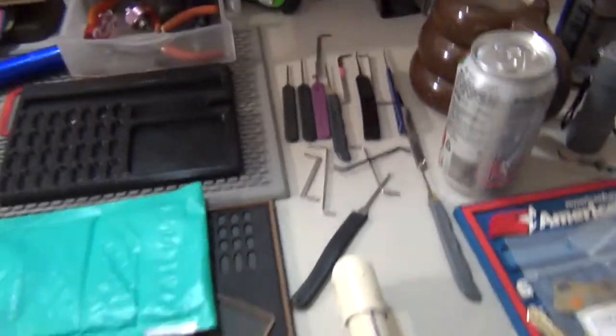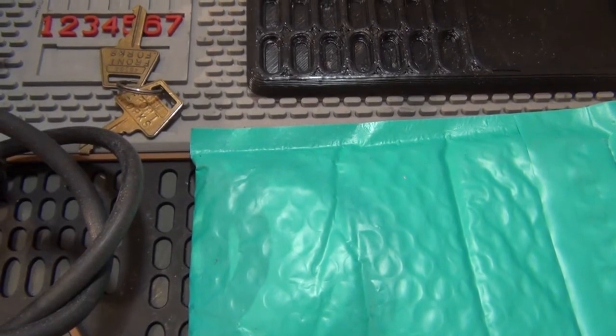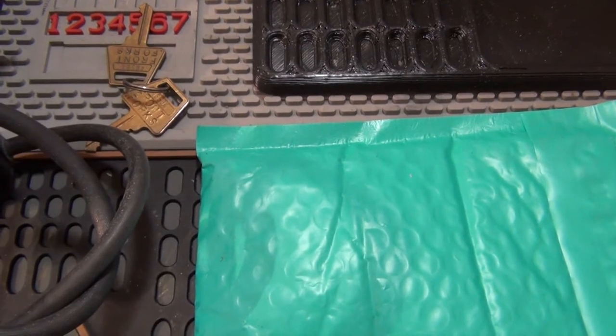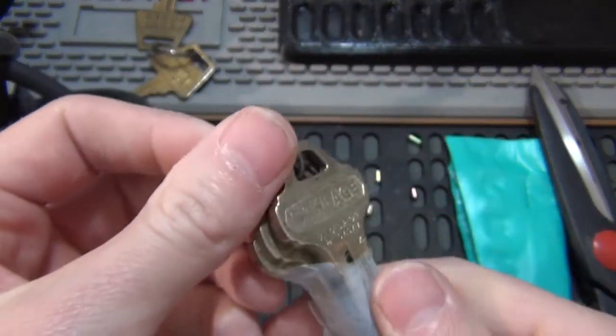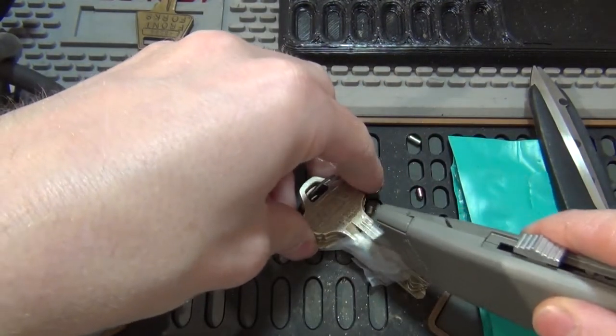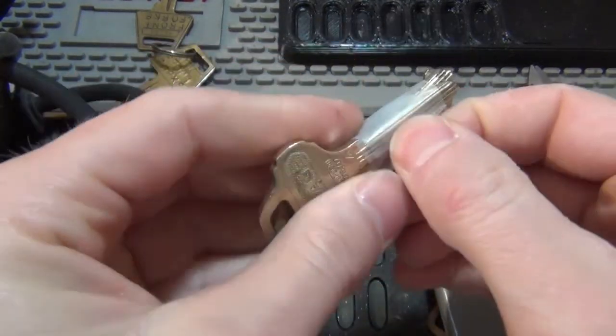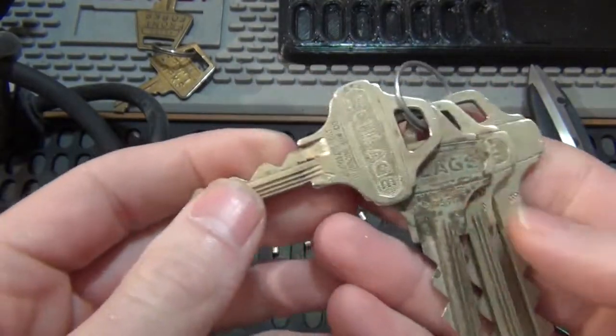I'm just gonna get this guy open. Mount the camera up here and we'll get started. All right, got this guy open — let's see if we can get into it. Looks like we've got some key blanks here. I didn't have anything to deal with tape so we grab a blade. All right, got some Everest — looks like one, two, four keys.